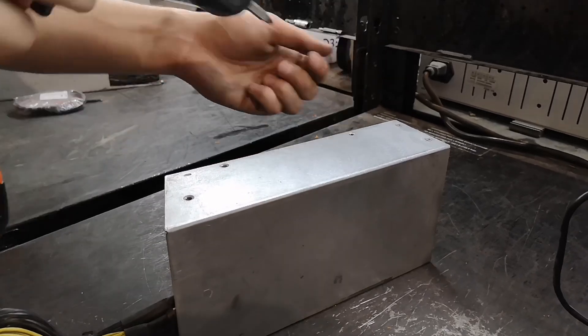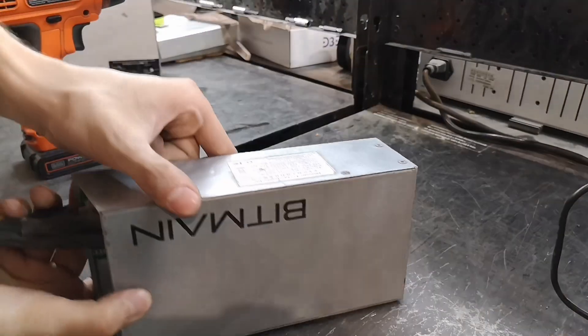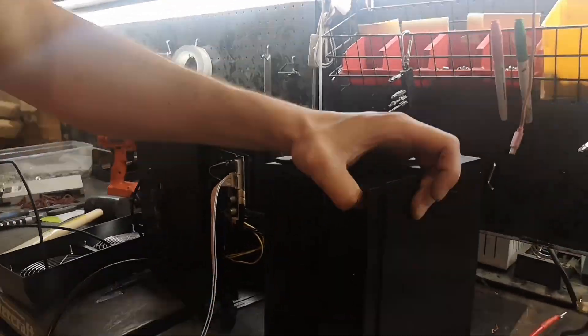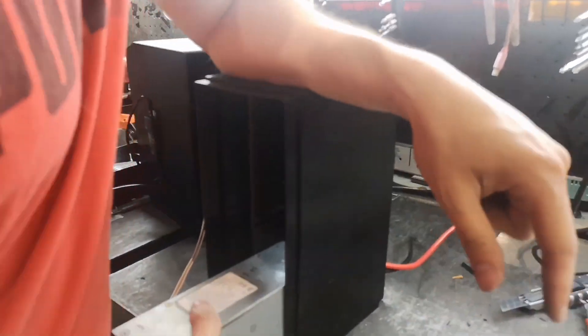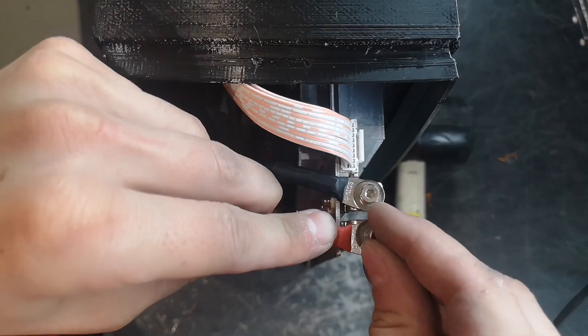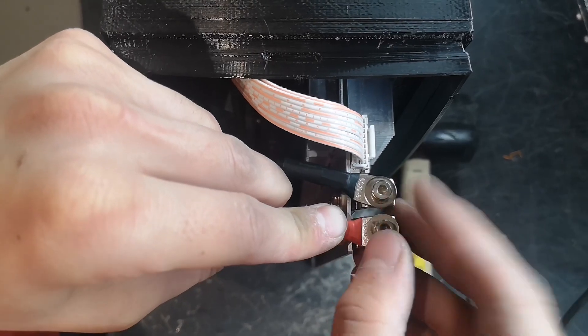Welcome back to Decentral Technologies. Today we're showcasing how we modify the APW3 power supply to work with Loki rigs like our innovative Antminer Slim Edition. This process unlocks the potential for home Bitcoin mining with 19 series hashboards.